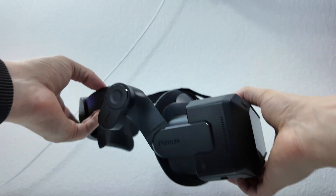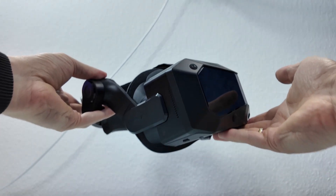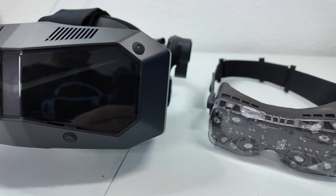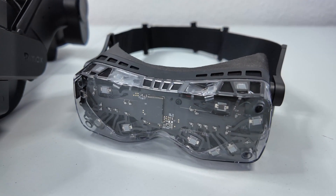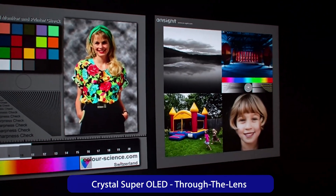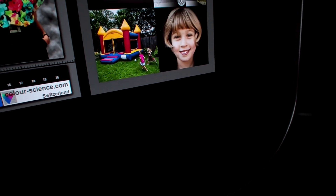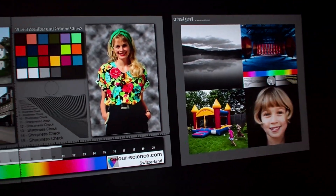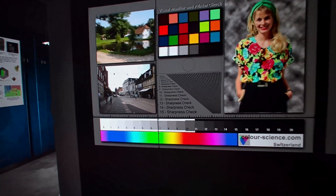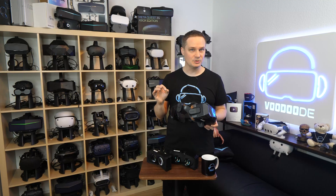You actually feel the 120 grams less. The normal Crystal Super is definitely still front-heavy, but with the OLED module it pulls noticeably less downwards. Let's be honest — it's still a brick compared to the Big Screen Beyond 2, but for Pimax standards it's a noticeable improvement. When you use the headset for the first time, you immediately notice the difference in dark scenes. With the QLED, the background was never completely dark — rather dark grey because of backlight bleeding. But here: perfect black. That's how it should be.